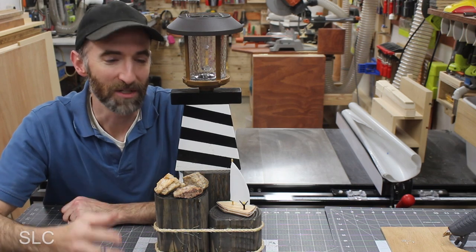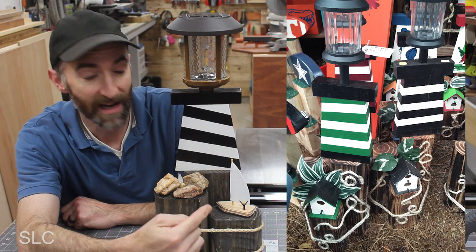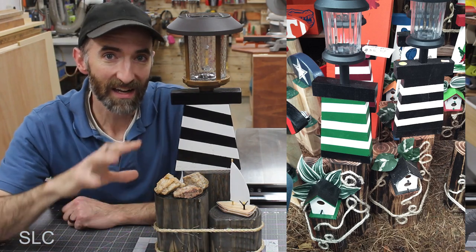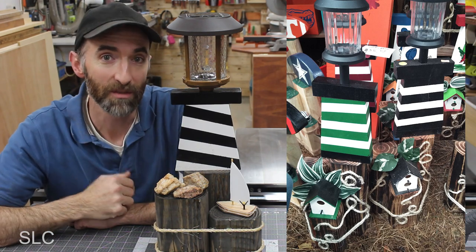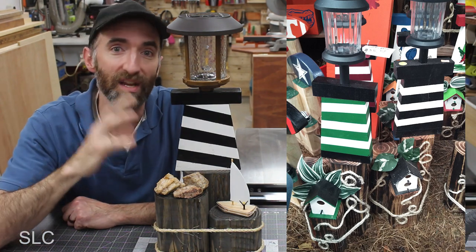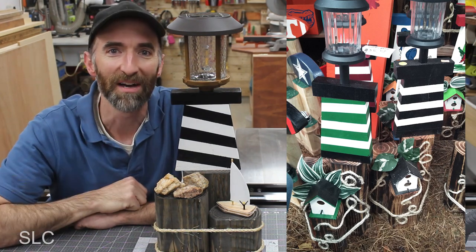Now let's compare this to the original. Some of these are a little bit different — for example, instead of a birdhouse I did a boat, and instead of flowers we did rocks. I just like to have mine a little more realistic because it is a lighthouse, as opposed to more decorative, but that is totally up to you. Tell me what you would do if you had a chance to make this and decorate it — just put those in the comments, I'd love to hear about them. And here's the next video we think you might like.